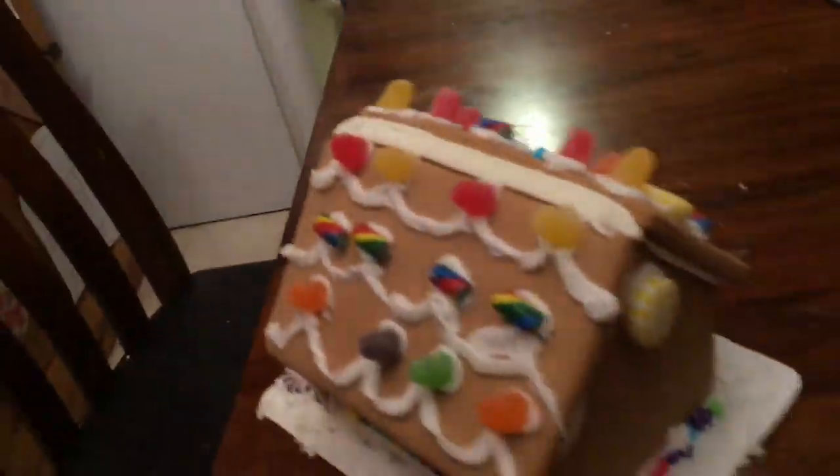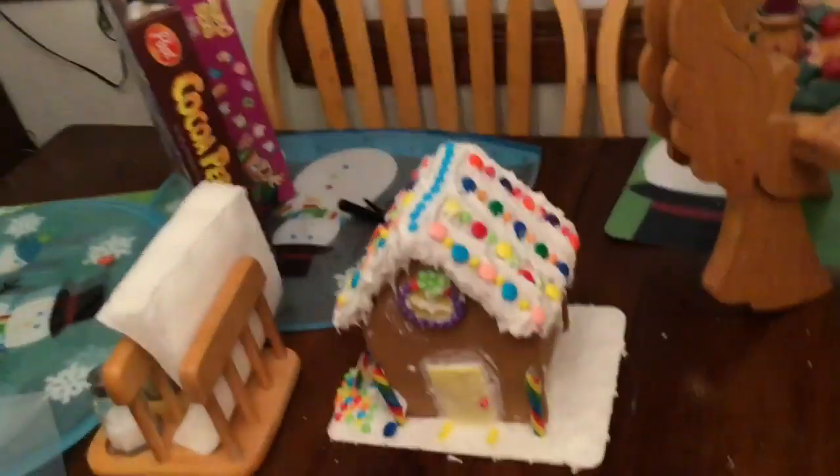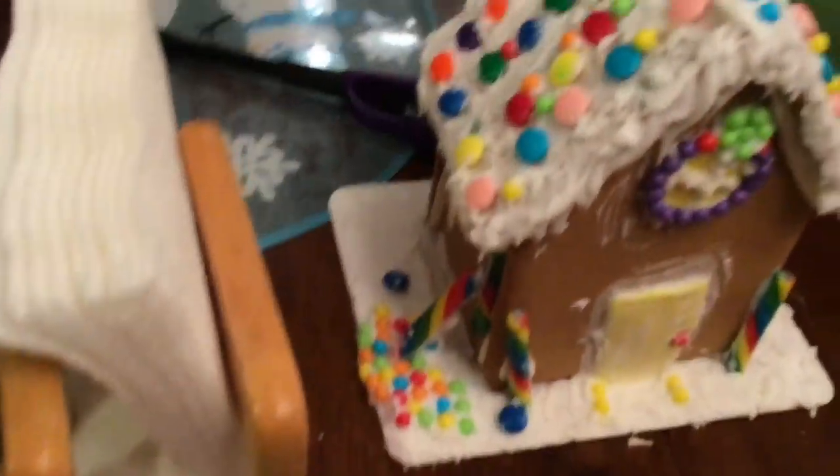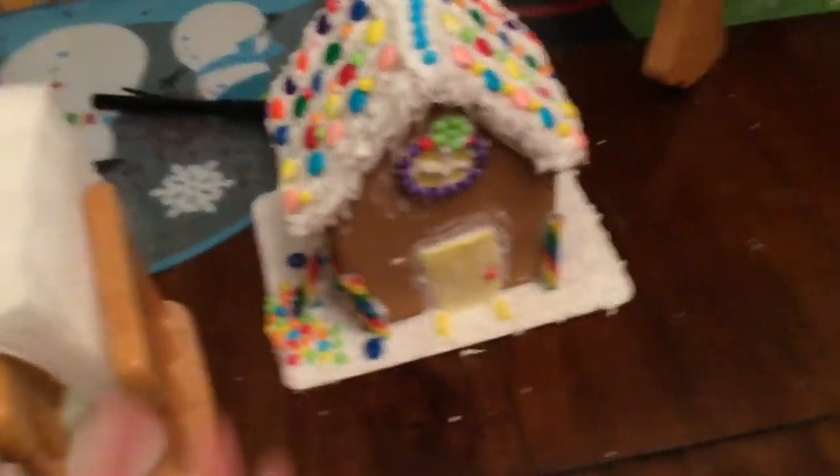And there's a peppermint back there too. So yeah, that is our house. And then this is my sister's house. I think the roof looks really good, but I think our house looks better. Like, I don't even know what that's supposed to be, just a pile of something.